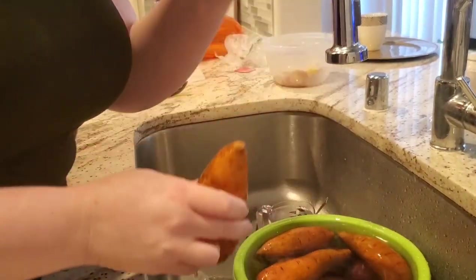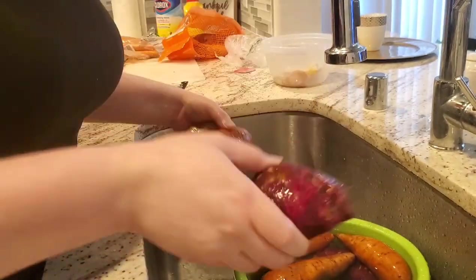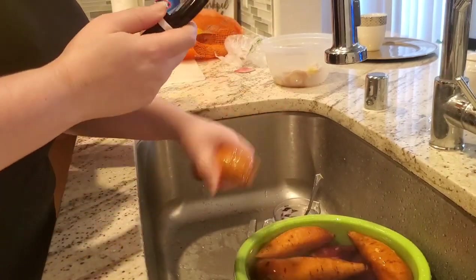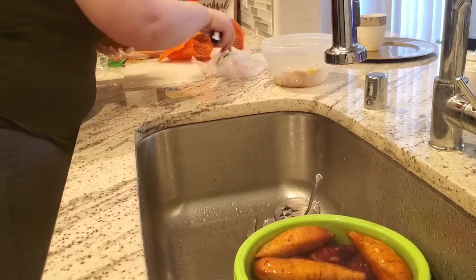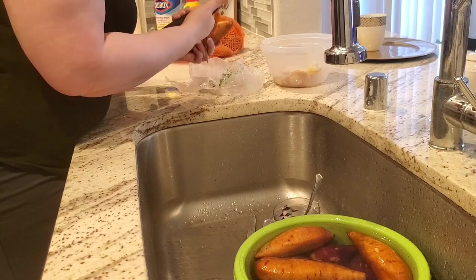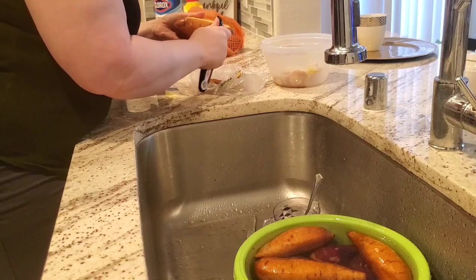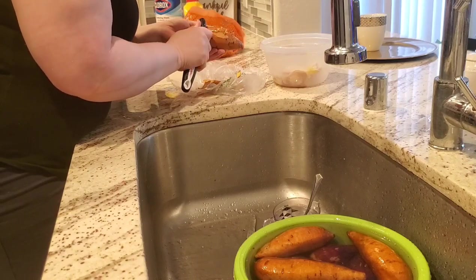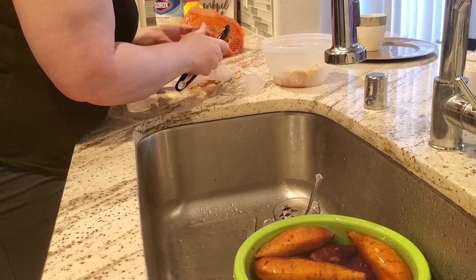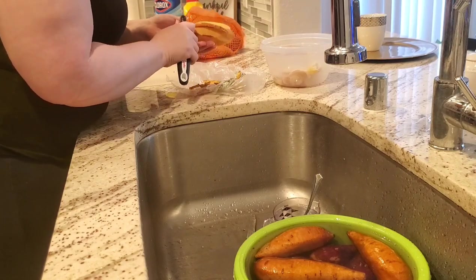First off, before I go any further, I need you to go ahead and subscribe to my channel. I need you to like this video and share it with someone else — maybe someone else needs that encouragement in doing a weekly meal prep, or they need encouragement on breaking cycles off of their lives and walking in their purpose. Drop a quick comment to let me know if you are a person who meal preps, give me some of your meal prep ideas, or if you're considering meal prepping, give me ideas of things you would actually prep.